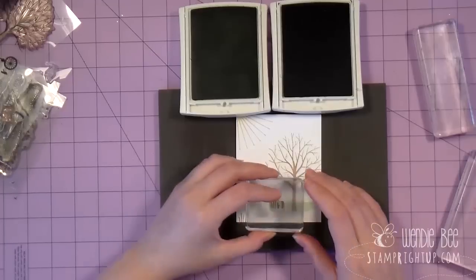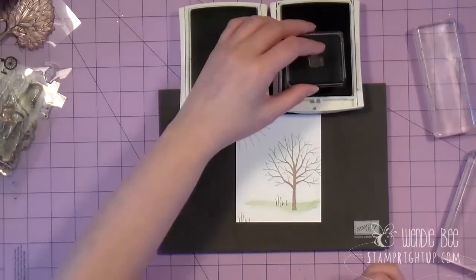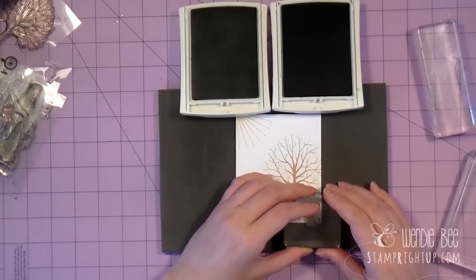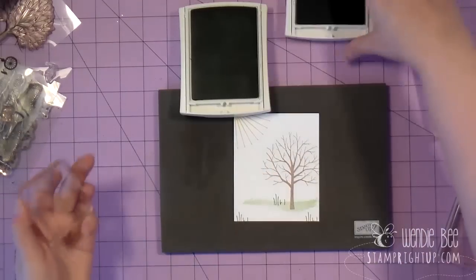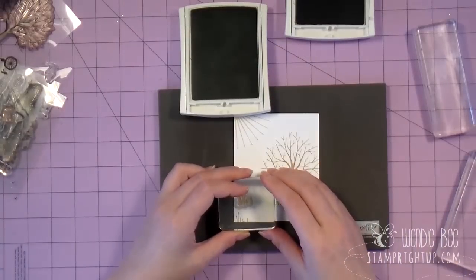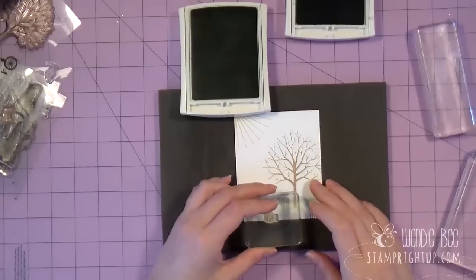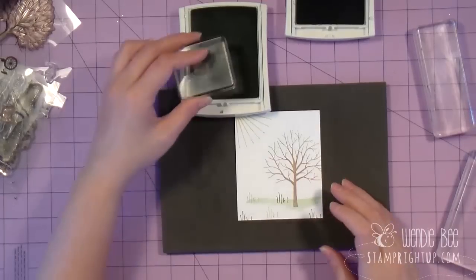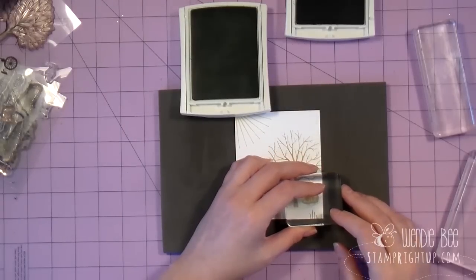You can stamp these however you like. All I'm doing basically is evening out the white space on the card and filling in the scene. I'm stamping a little bit off the bottom. Then the next color I'm going to use is wild wasabi. I'm going to do the same thing — apply the stamp down here, and then one more just to fill in some of the white space.